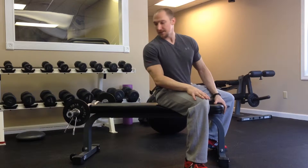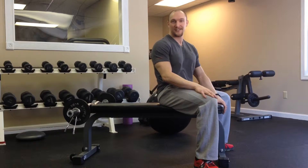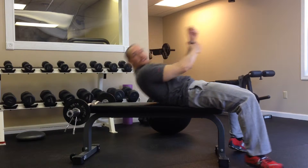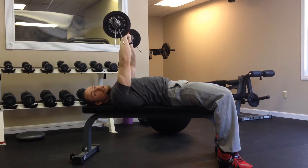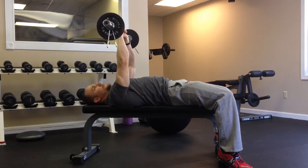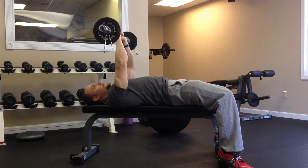Hey guys, Coach Royce here with another new exercise for you to try this week. This is a tricep exercise. Just like last week, you're going to start with your basic triceps extension, otherwise known as skull crusher.